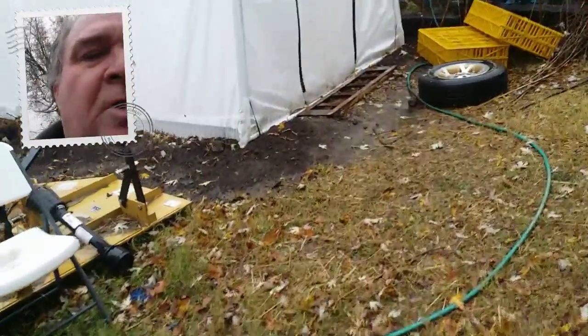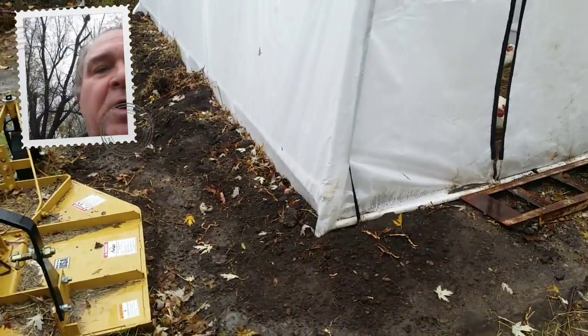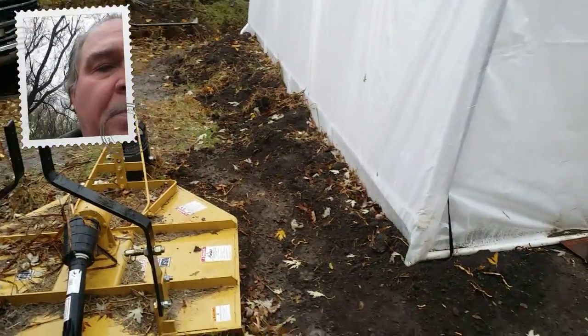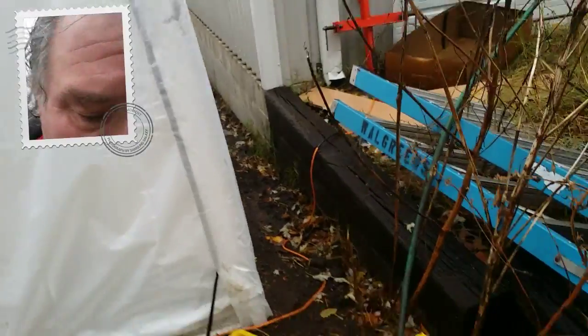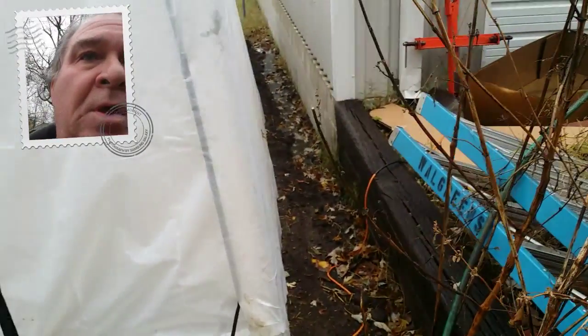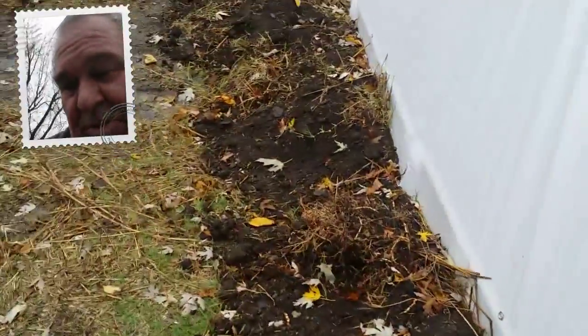I just wanted to show you something here — this is how I built this with the dirt up around the edges. I got the tractor and built dirt up around the edge of this greenhouse, and then along here I shoveled it in. I haven't been inside yet; I haven't even looked inside.